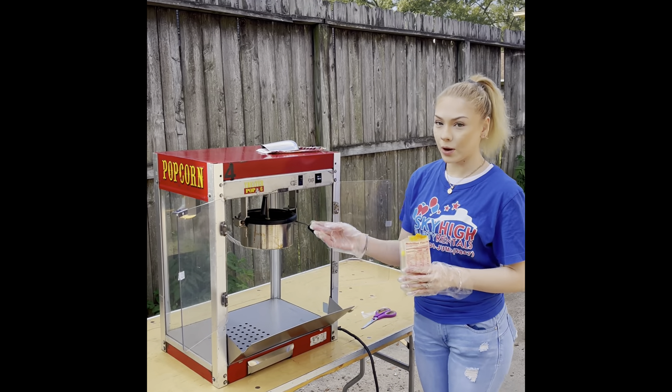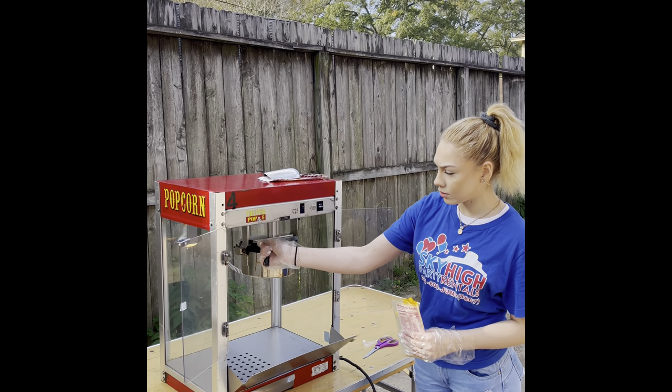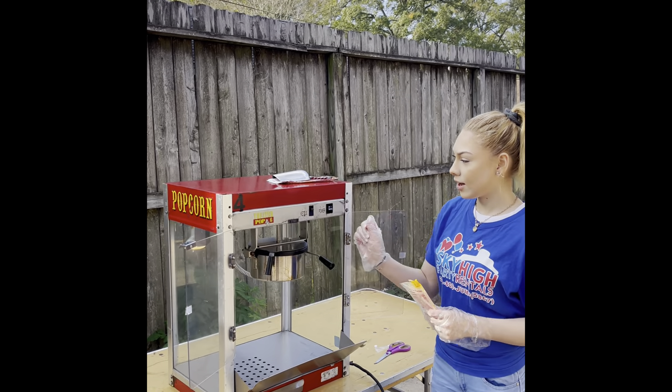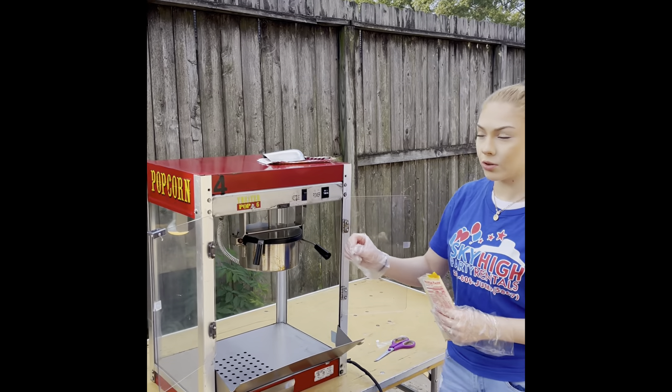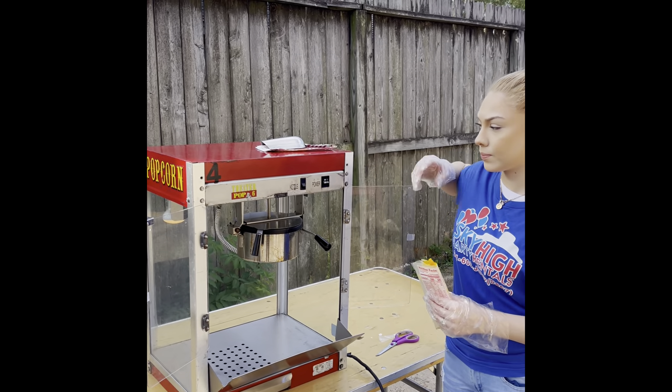Once you've emptied out your popcorn into the pan, you want to go ahead and pull down the top to make sure everything is in there. Then you want to go ahead and turn on the kettle switch to on.